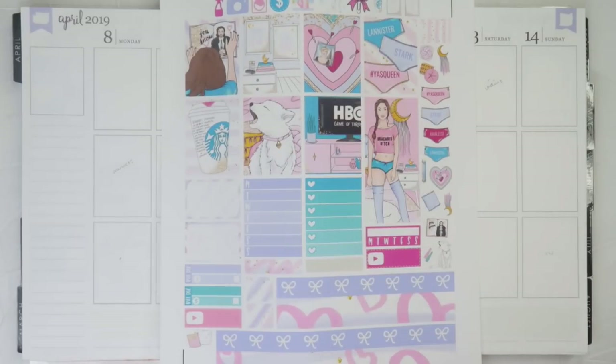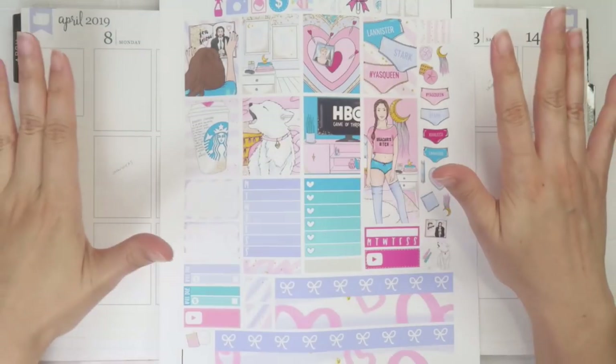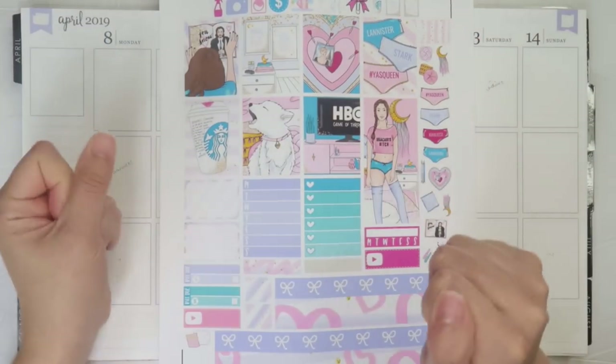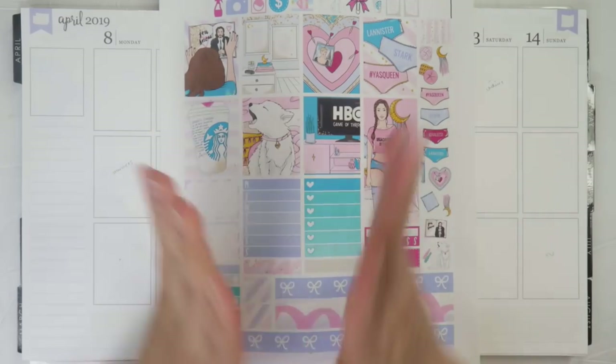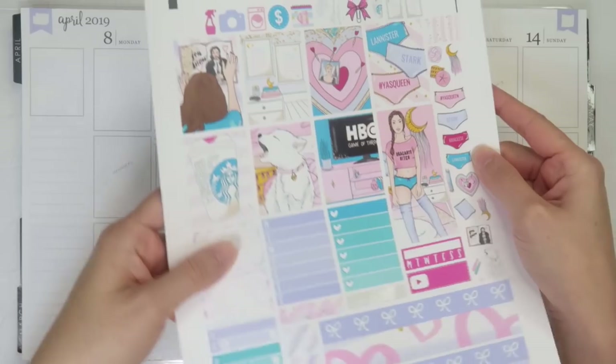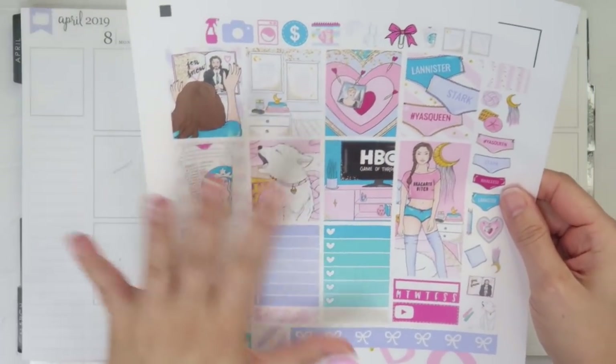Hey you guys, it's Britney and welcome back to my channel. I am so excited to be filming this week's plan with me — I am doing April 8th to the 14th, which is the Game of Thrones Season 8 premiere. I am so freaking excited, so of course I have to do a Game of Thrones kit.